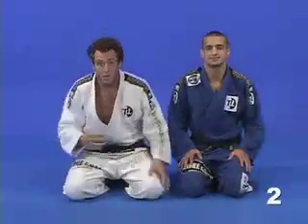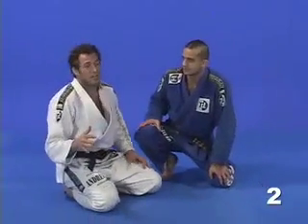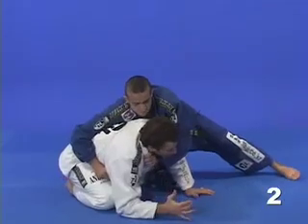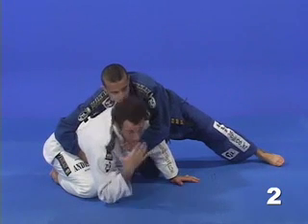Now we're going to start working on submissions from the turtle guard. Starting on my knees in the turtle guard position, my opponent will try to come with his hand on my collar. Because he is always looking for the clock choke — that's a good attack, it's a common attack.